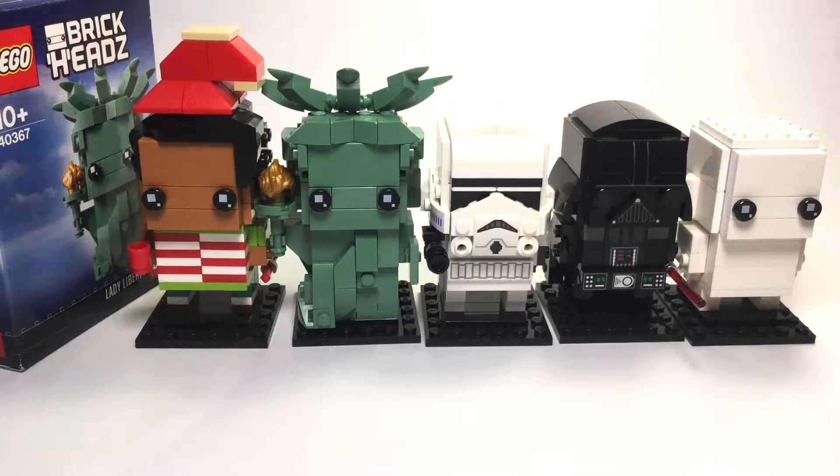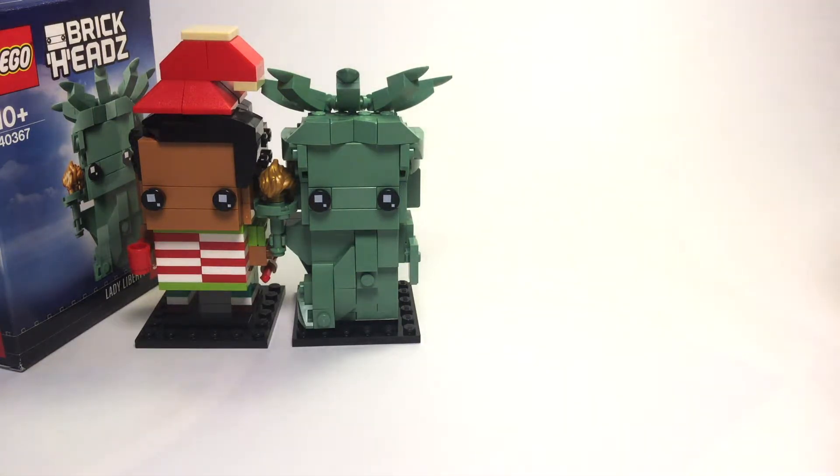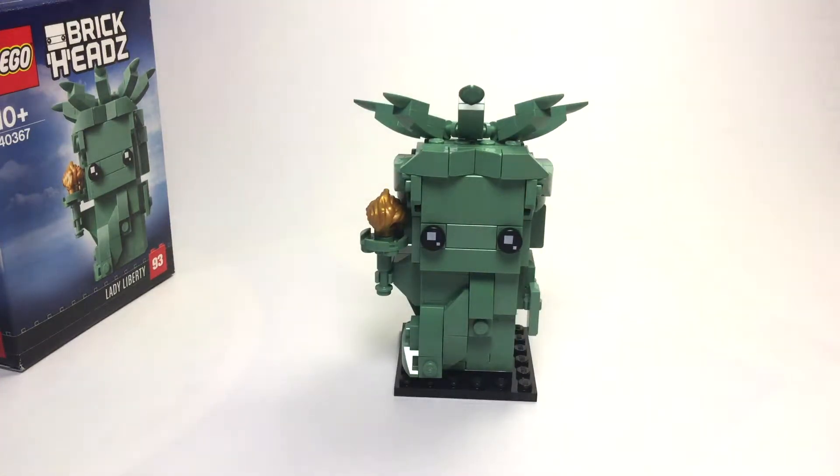I think this is a pretty damn nice Brickheadz. I really suggest you buy it if you have just ten dollars to spend on a LEGO set. You can get this from LEGO stores — pretty much every LEGO store — for ten dollars.